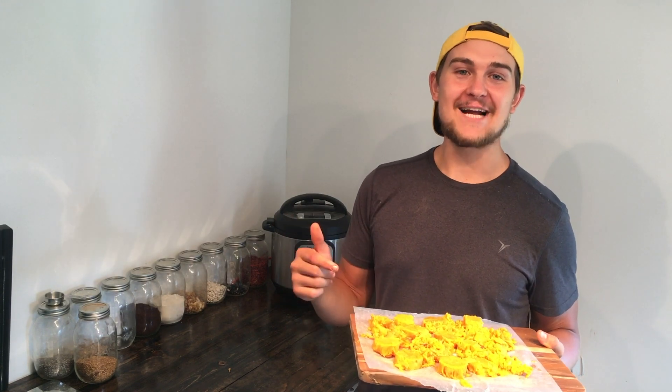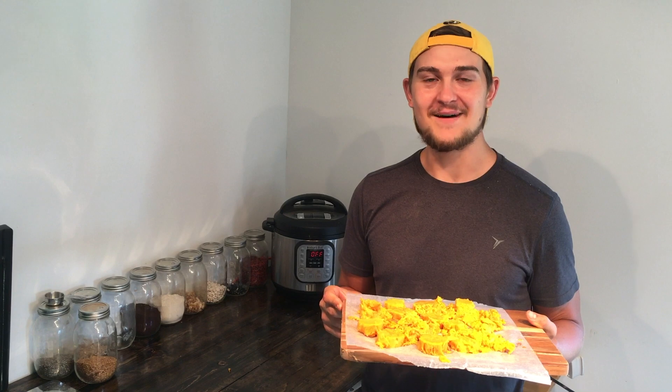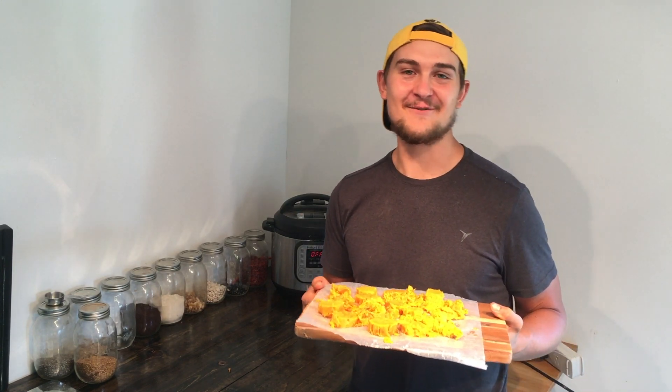I hope you guys have enjoyed this video. If you have, hit the like button. If you want to see more plant-based videos just like this one, hit the subscribe button. I am plant-based Gabriel — thank you so much for watching.